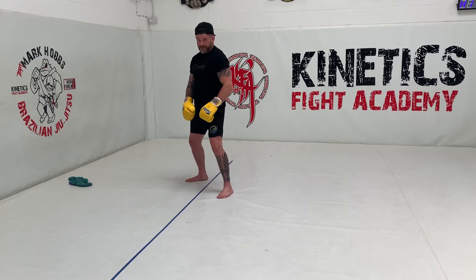Slip. Slip. Block. Block. Fade. Now let's go to the other side — slip, slip, block, block, back. And we can repeat this drill.